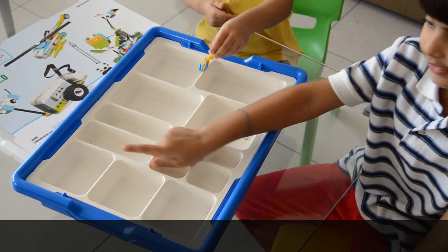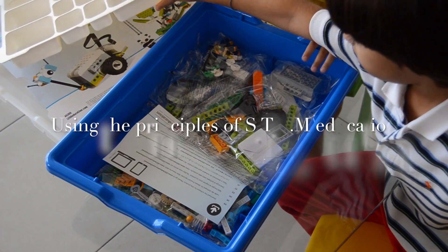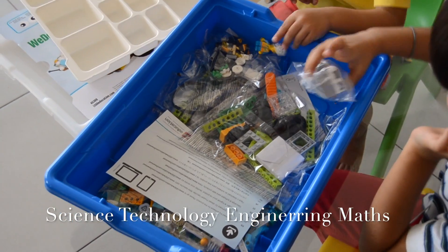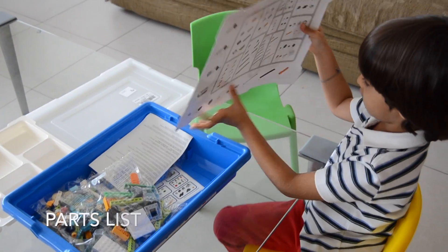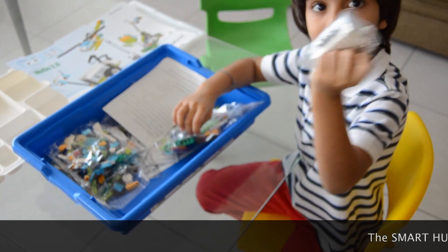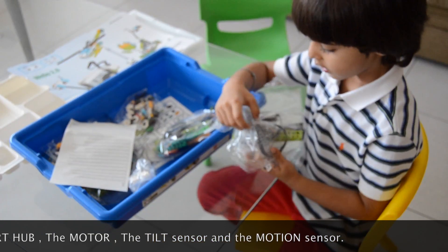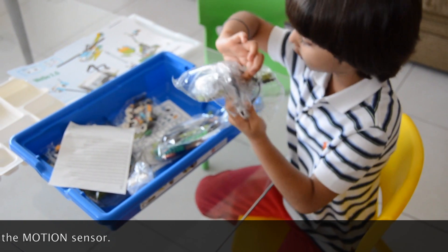And this is the sorting tray. And these are the parts. This is a smart hub and this is a motor. This is the sensor, and this is the tilt sensor, and this is the motion sensor.